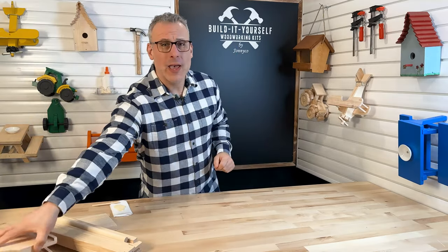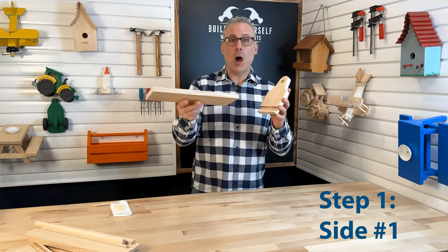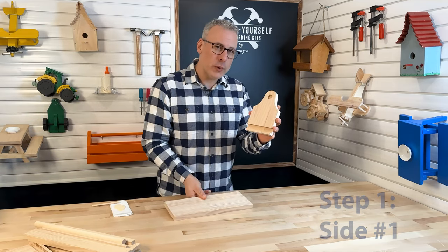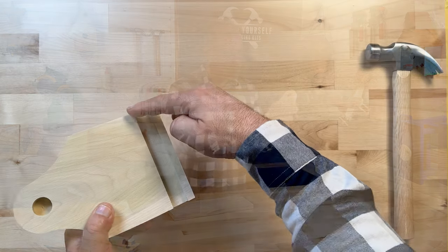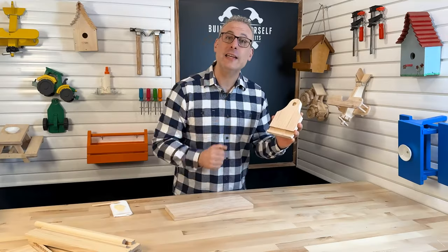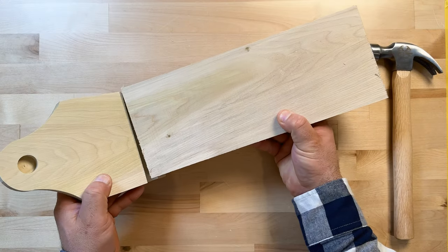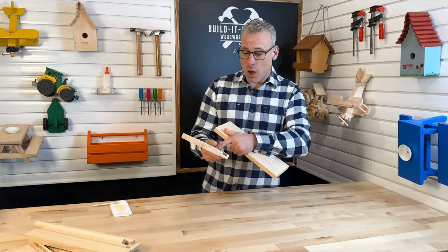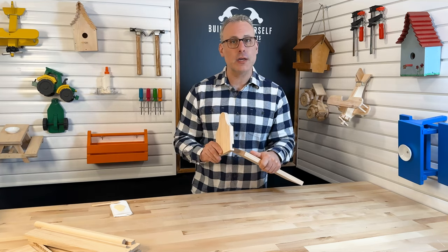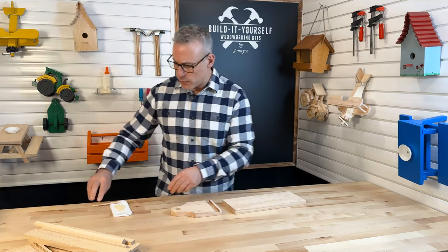For our first step, we're going to take one of our sides and attach it to our bottom or base. Before we do that, let's talk about a special kind of joint. This cutout right here is called a dado cut. When I take that cut and place my base inside of it, it creates a specialty wood joint called a dado joint. We're going to put some glue inside the dado cut — we're not going to nail the side on — and then we'll move on to step two.